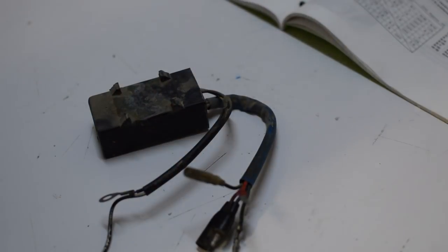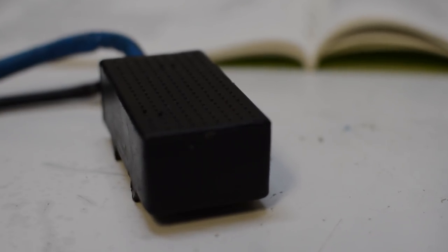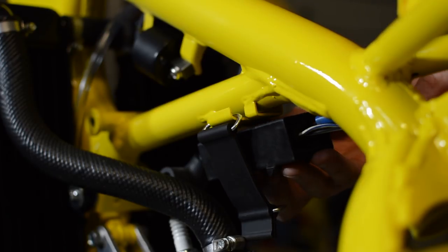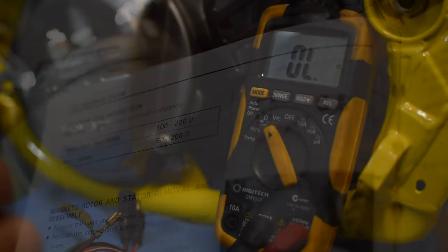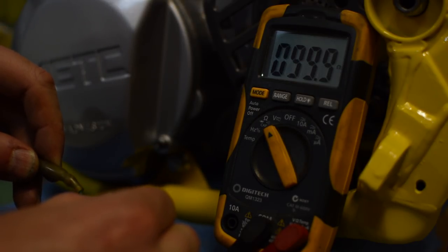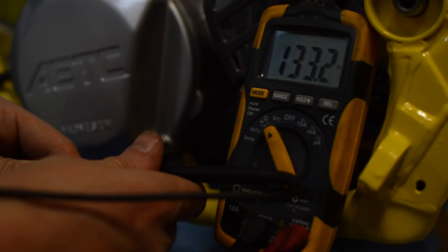A replacement part is very expensive. And the last of the three major components is the magneto. Just like the others, this part can be tested with a multimeter too. The first stator coil should be between 80 and 200 ohms, and the second between 100 and 200. So this all checks out okay.